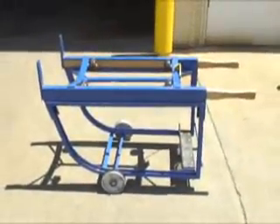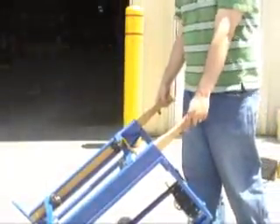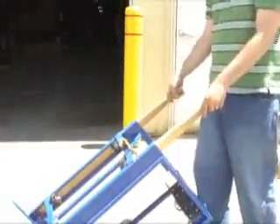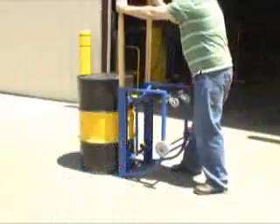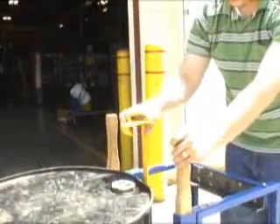These units feature a practical design with two retractable wooden handles for ease of transport and to help when loading the drum. A steel handle is also included to secure the drum while tipping and transporting.